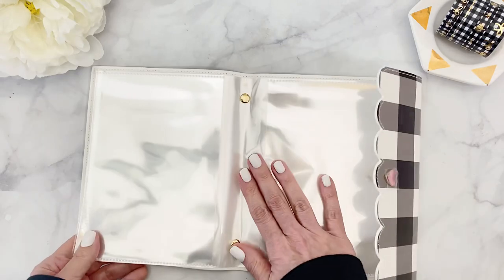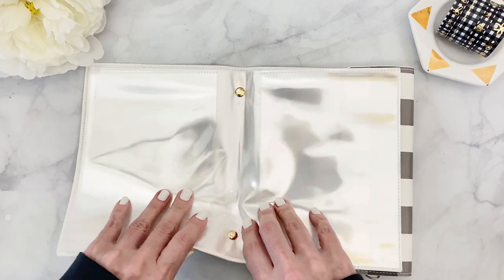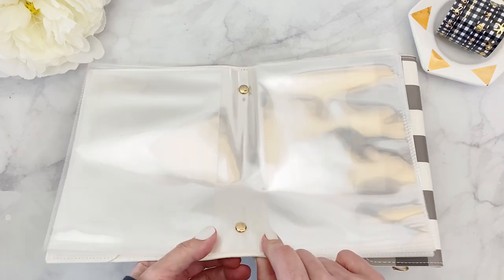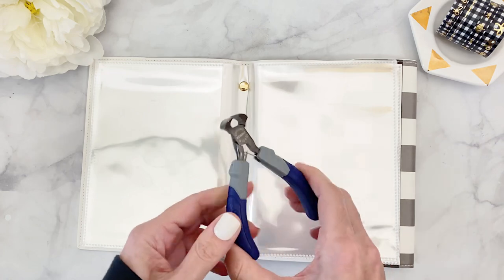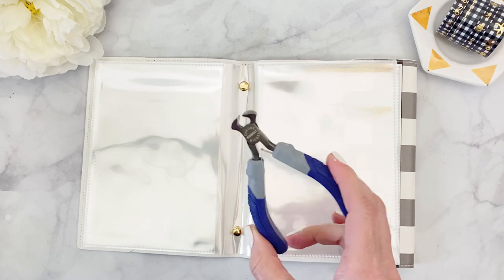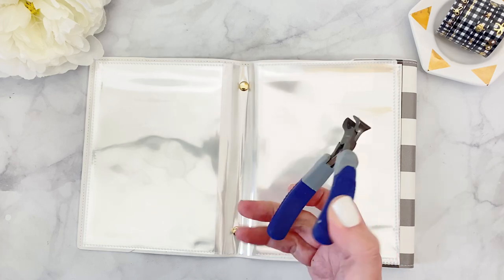The main issue number one is to remove the plastic sleeves. There are two rivets here and these rivets can be removed using a variety of tools. I have found that these pliers — actually borrowed from my son's little caddy — are super helpful.